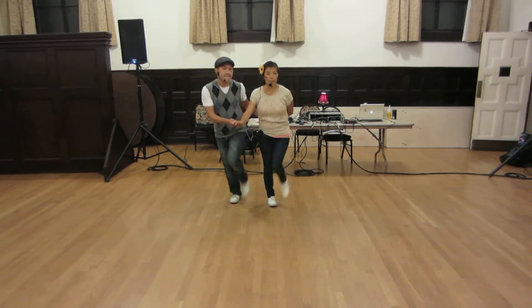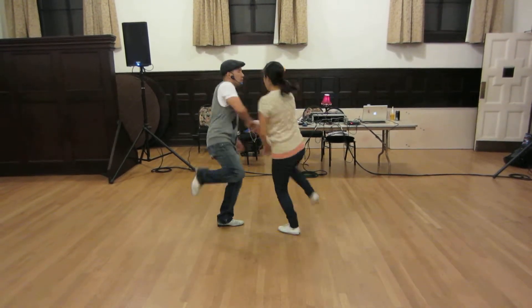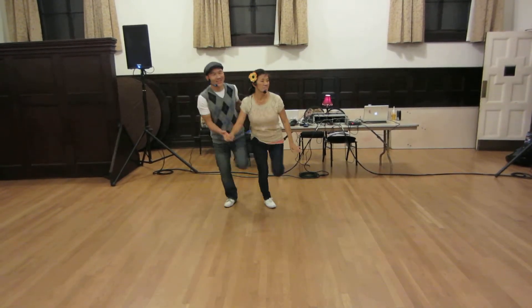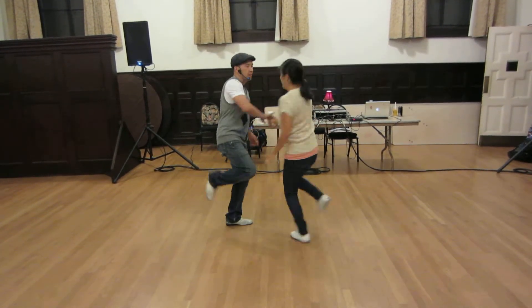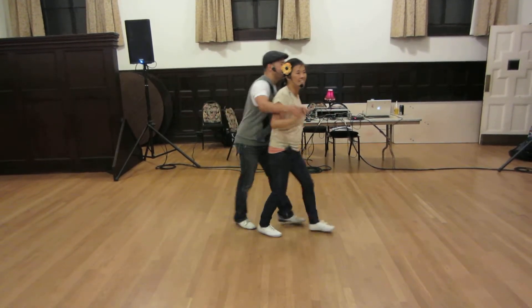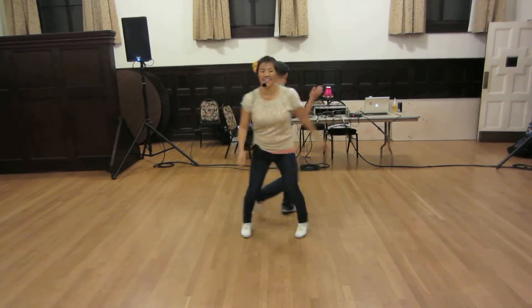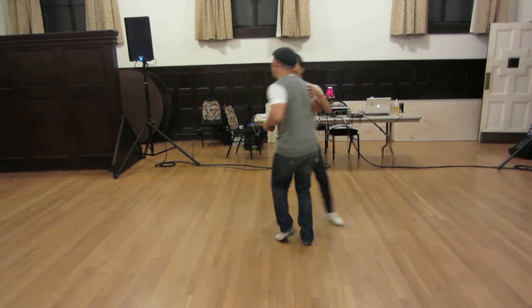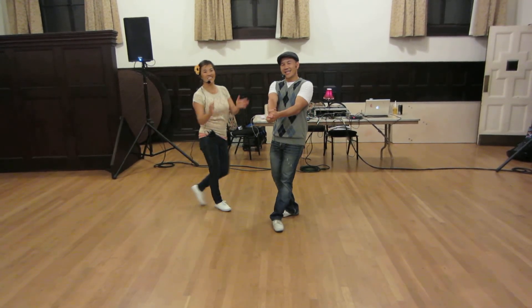And then the extra zip. And then the same thing without the zip brings us back to the zip. I almost did it in tempo with the music there, huh? Dun, dun, dun. Then, how do you put it out? Chup, chup. Boom. One, two, three, four, five, six, seven, eight. That's it. Thank you.